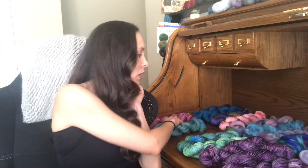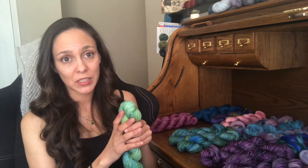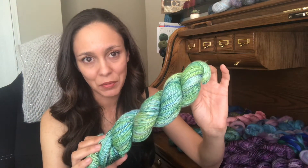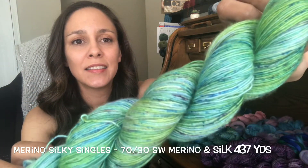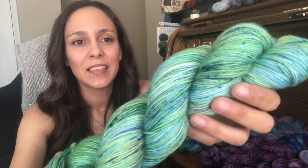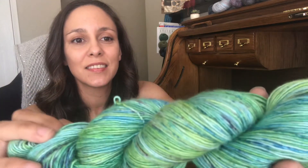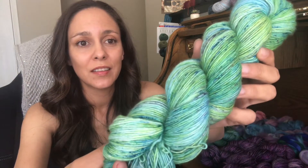The other colorway I want to show you is in a merino silky singles, which is 70% superwash merino and 30% silk. It took me a little while to figure out the colorway name, but I'm going to call it Underwater Garden. It is a light green-blue with speckles of blue and purple. I love how this colorway turned out on this base.